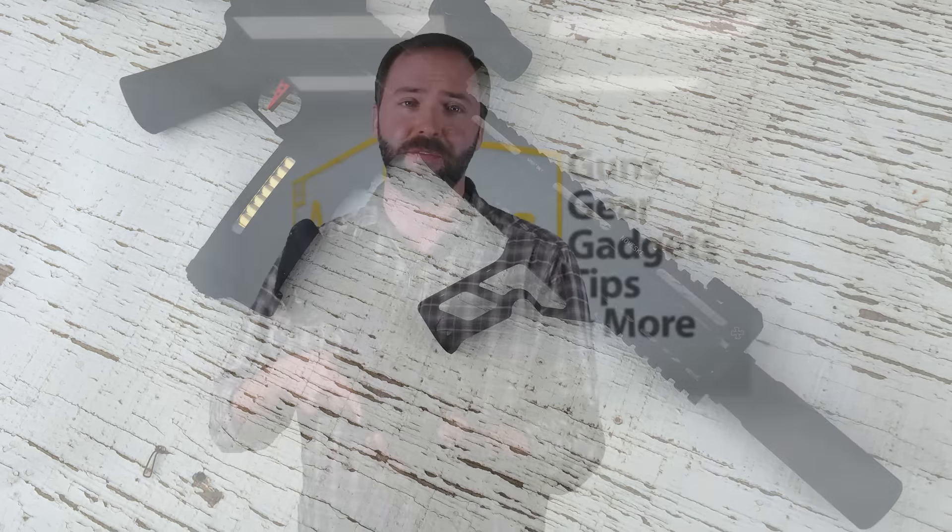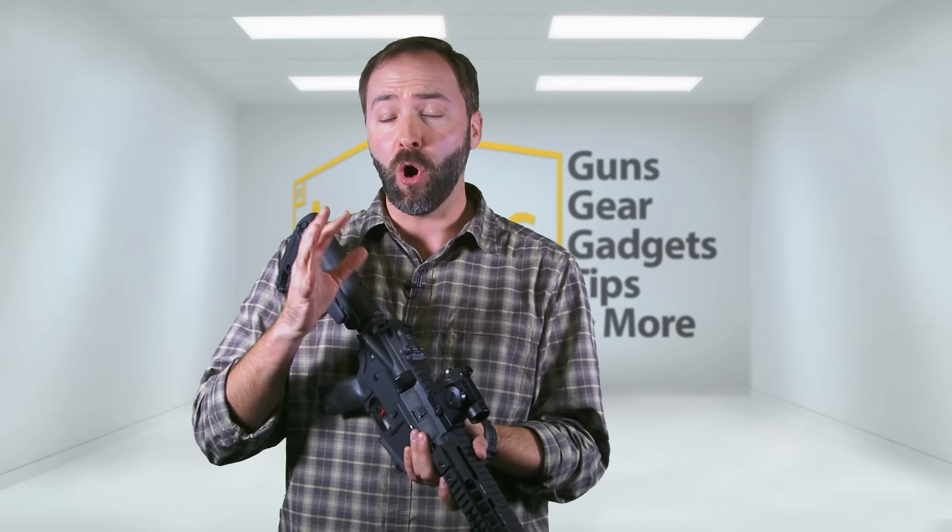They do come in a couple different flavors. We're looking at the Alpha line. You can get more of a moderate affordable line, which is still a premium line — so think Porsche. We're looking at the Lamborghini or the Bugatti Veyron here of airsoft guns.